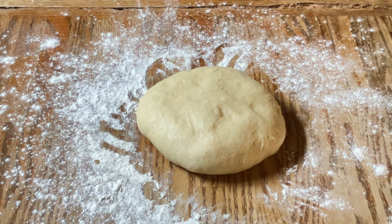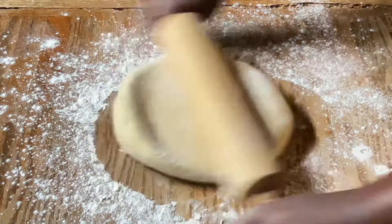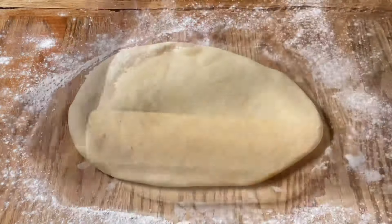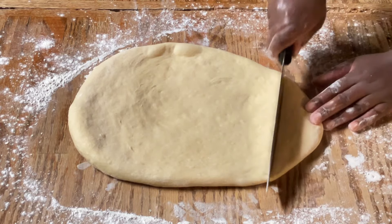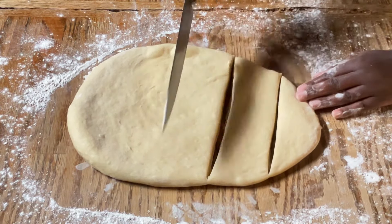All right my friends, I am through kneading the dough. Now we're going to take a rolling pin, dust it with flour, and roll it out. Then we're going to cut the dough into two inch squares using a knife or a pastry cutter.